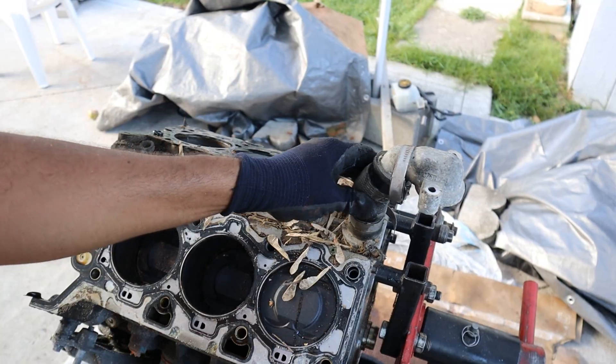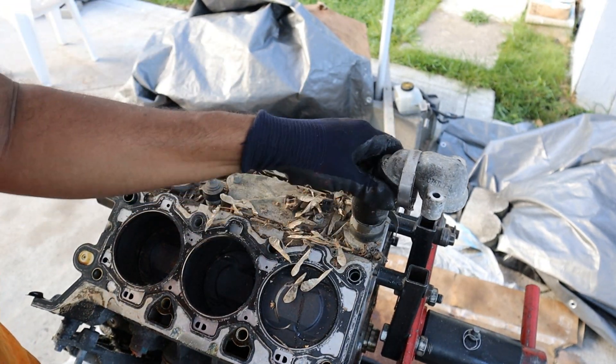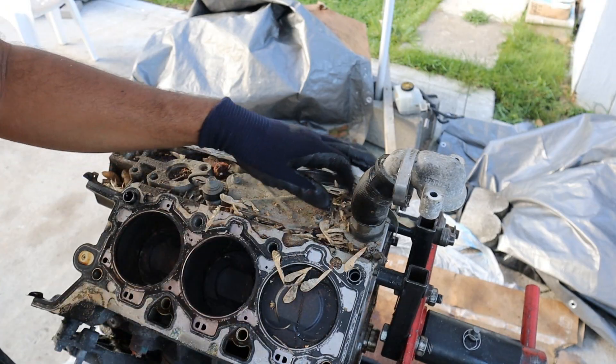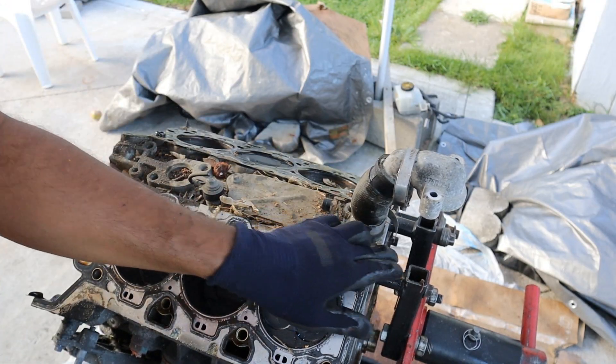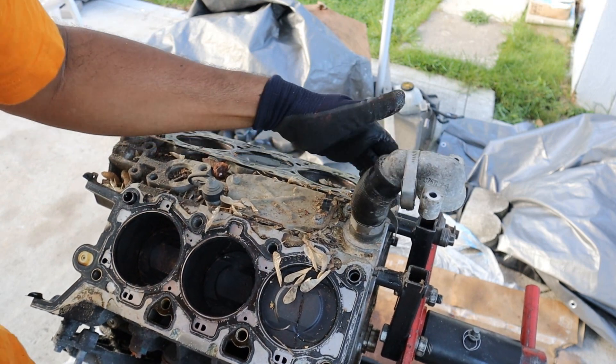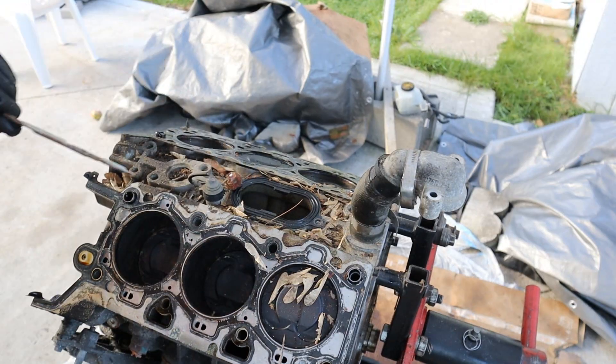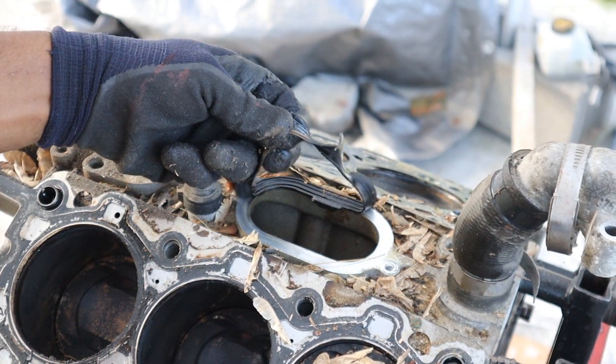Now this is a dumb design — putting a rubber hose in the middle of the V of any engine is going to get really hot and want to crack. And look what you've got to do in order to get to it — you pretty much have to tear down half the engine to access this clamp. I'm going to remove this PCV cover. That's for PCV and there's a gasket there — this gasket is pretty crispy.